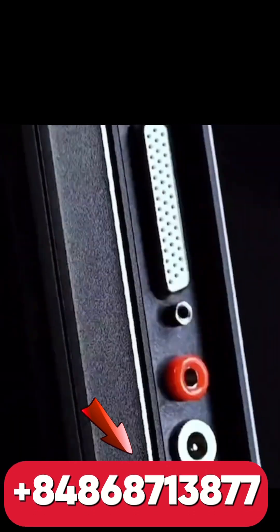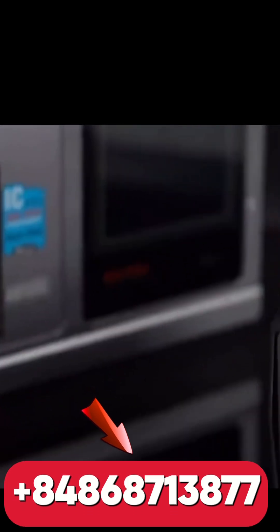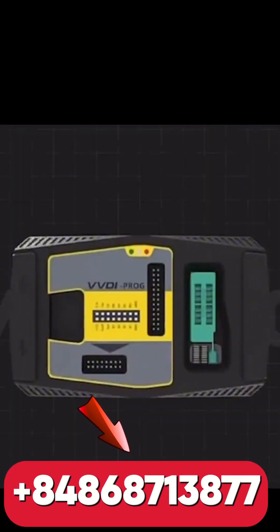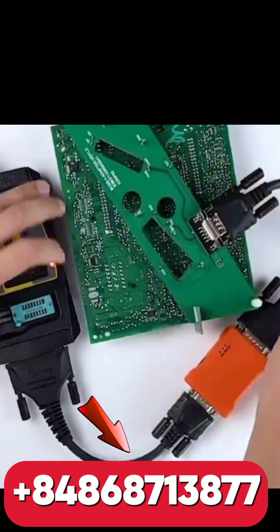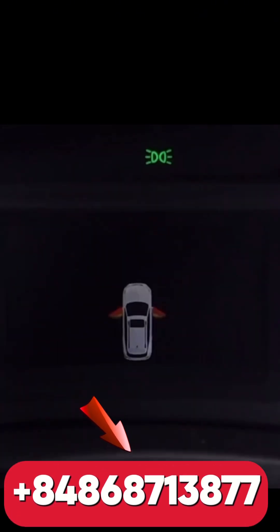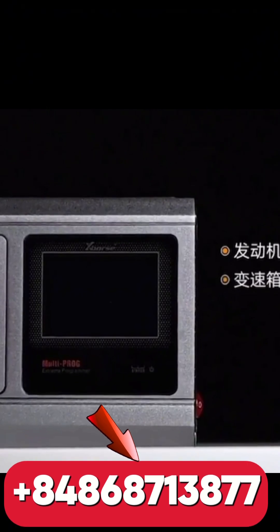VVDI Multi Prog — the ultimate EEPROM programmer for automotive experts. Looking for a powerful and professional tool to read, write, and clone EEPROMs, MCUs, and ICs? VVDI Multi Prog by Xhorse is your smart solution. Supports hundreds of chip types with auto detection, fast and accurate data operations — read, write.